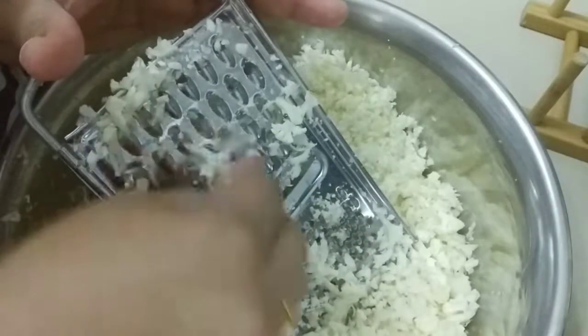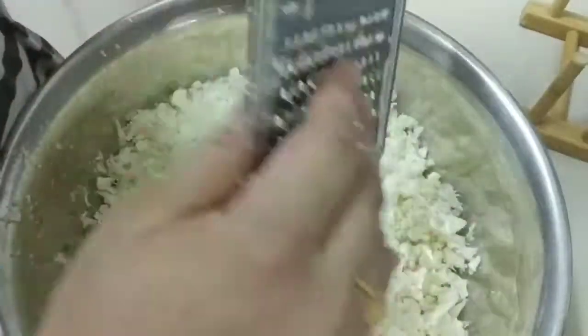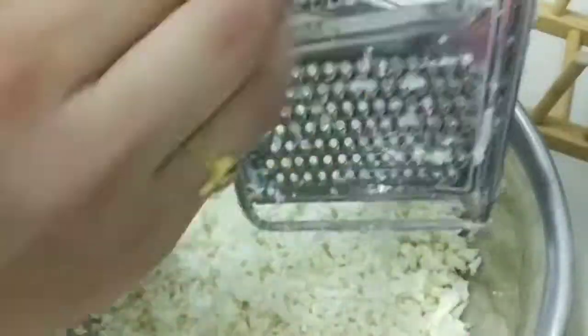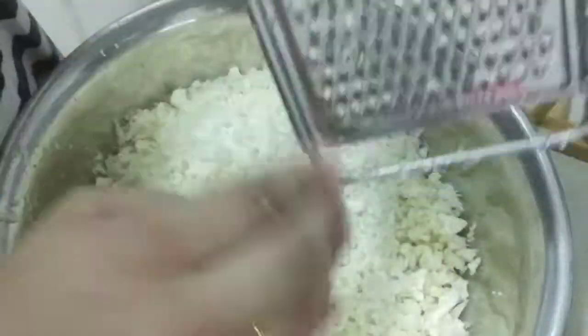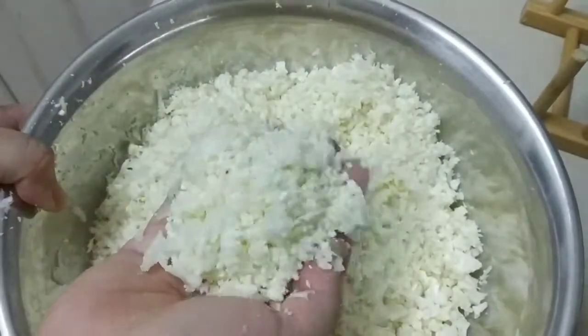So grate it according to your preferences or your laziness. I'm pretty lazy, so I just wanted to make it quick. Okay, finished with that. As you can see, this is the kind of consistency that you want.